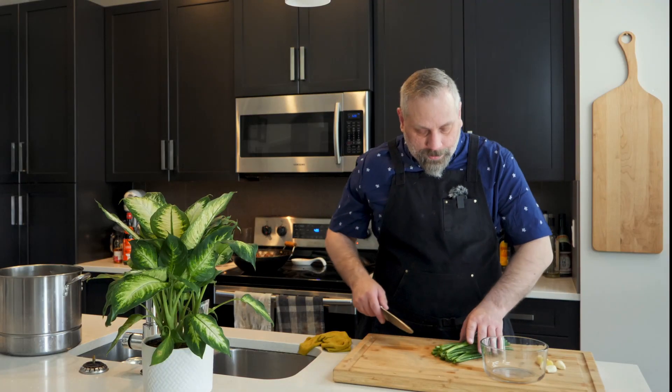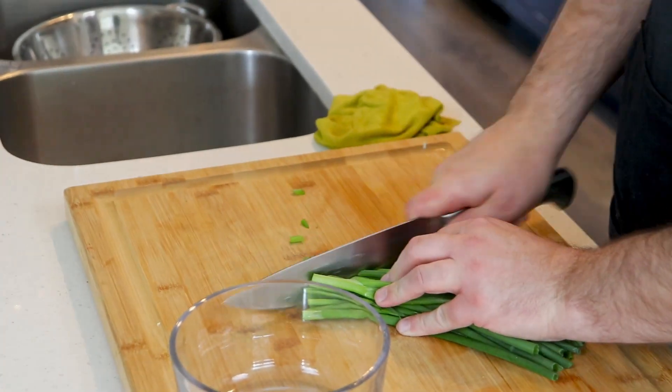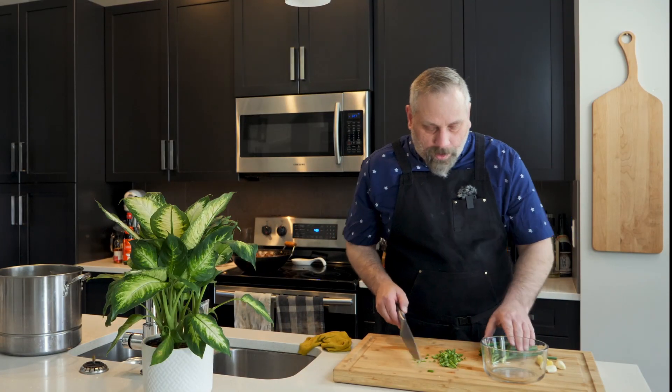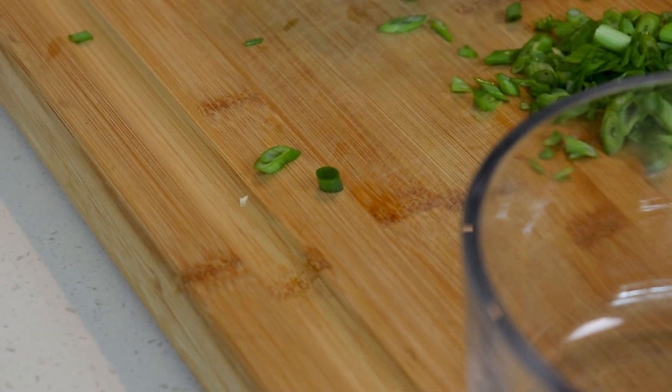While the meat is searing, I'm going to give the green onion a quick chop on a bias cut. When you're looking at a piece of green onion cut on a bias, it just looks a lot better than a straight cut — presentation matters for your garnish.